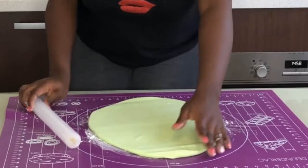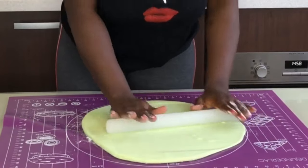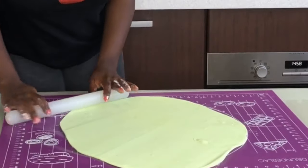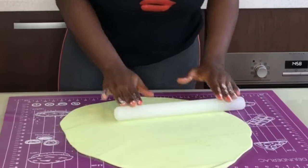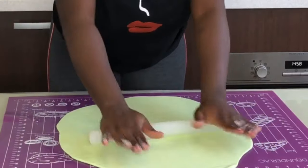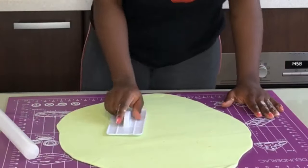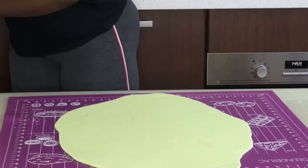Next, put some cornstarch or potato starch on the table — on the silicone mat — and then spread your fondant. You want to spread it wide enough to cover the whole cake. It doesn't have to reach the very bottom if your cake is tall, but it should cover at least double the perimeter of the top of your cake. Spread it out evenly — no bulges, no uneven sides — and aim for about two millimeters thick. Then, importantly, use a smoother on it while it's still on the mat.